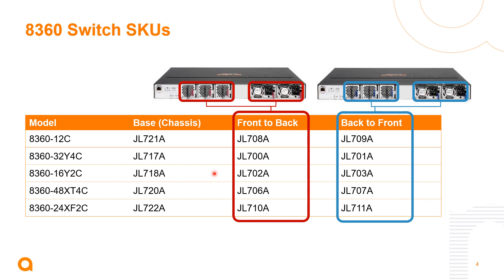Taking a look at how we've built out these switches, they're built into bundles so the customer simply orders the SKUs shown here. The fan trays and the power supplies all come bundled in with the switch. If you want a front-to-back airflow option, you choose the SKUs in the red circle — the red tab on the fan trays and power supplies indicates hot air is coming out. For a back-to-front option, those are the SKUs in the blue circle, indicated by the blue tab, meaning cool air is being drawn into the switch.